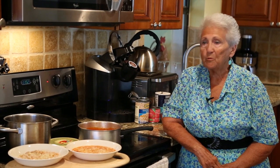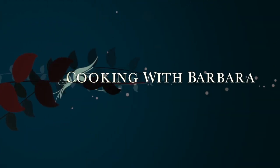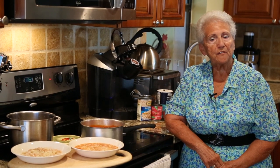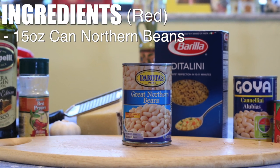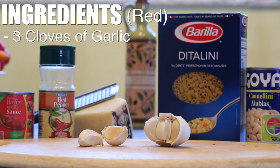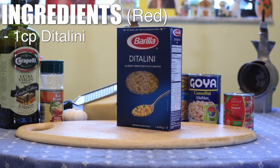Hello family, today we're making pasta vazut. In our family we make two types. We make a red, and with the red we use a can of northern beans, a can of tomato sauce about 8 ounces, some garlic, and oil. After that's all made, we add a cup of ditalini macaroni.